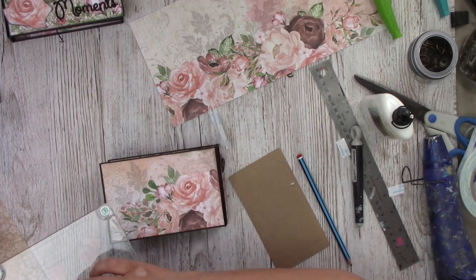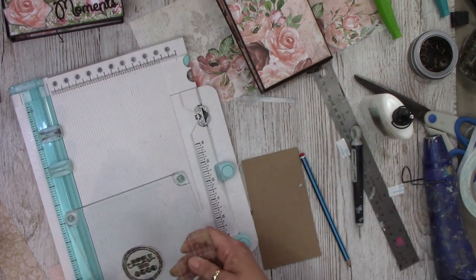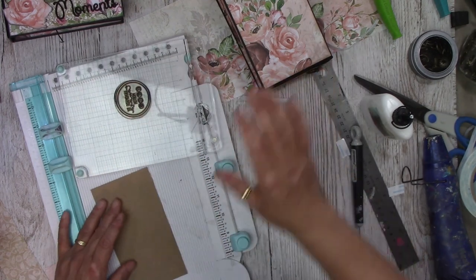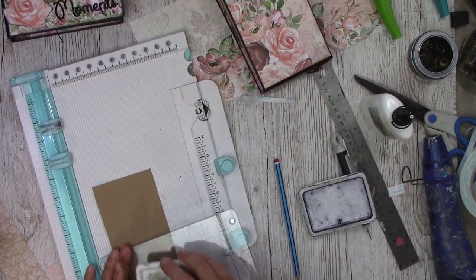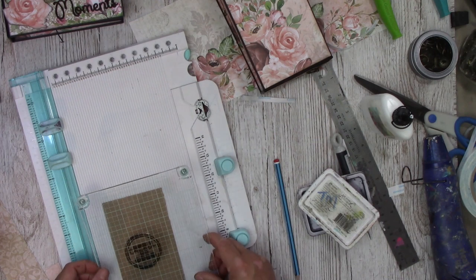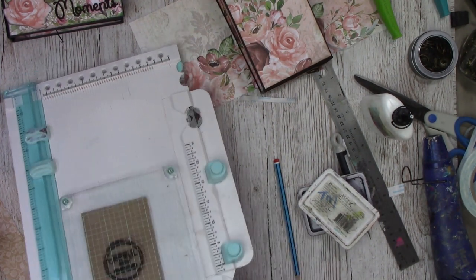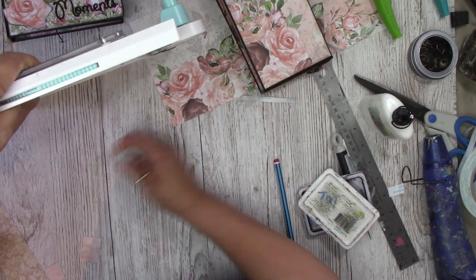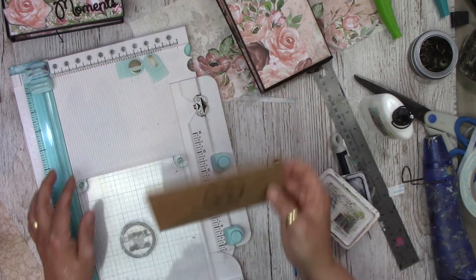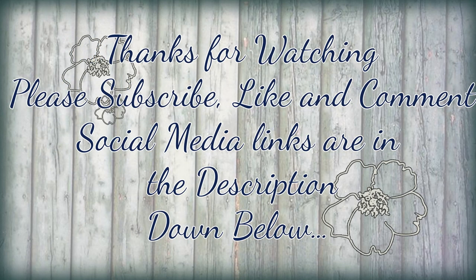With this stamp I tend to use a positioner because sometimes I don't get it inked enough. It doesn't matter where you stamp this because you're going to cut it out anyway. My ink pad is running out. I'm going to leave that — goodness, I'm making rookie mistakes today. We're going to have lots of bloopers on this video.